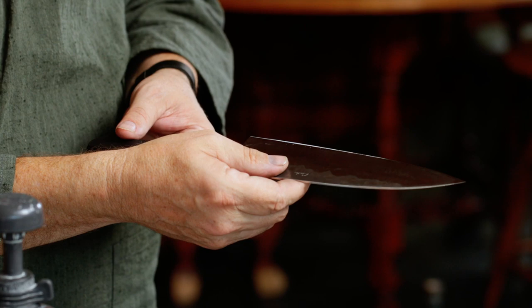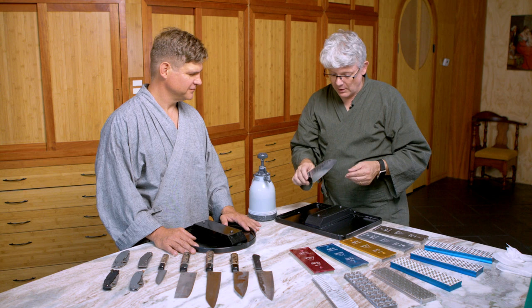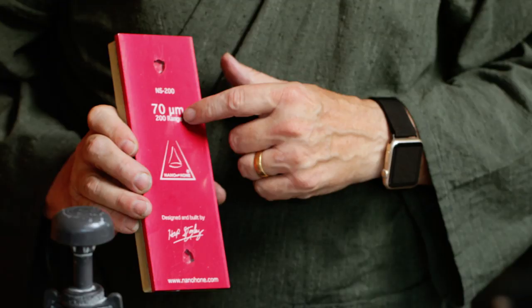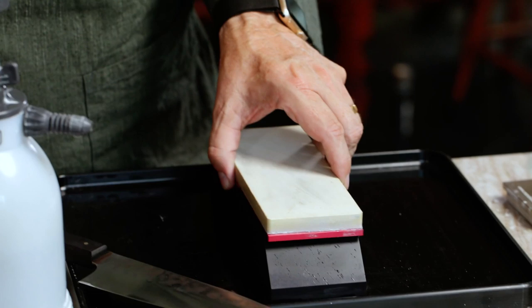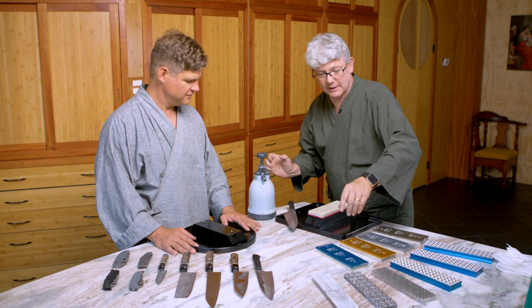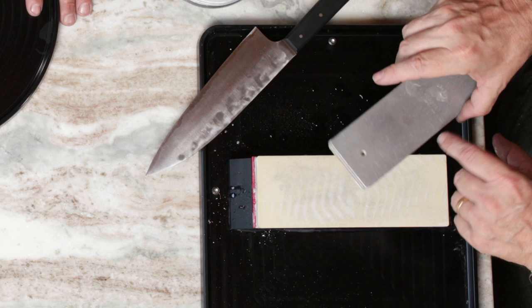So I think I will thin this knife a little bit. It's already a thin knife, but they can always be thinner. To do that I'm going to go right down to my 70-micron stone, and I'm going to start out by flattening it with the coarsest — this is 130 micron, very coarse.